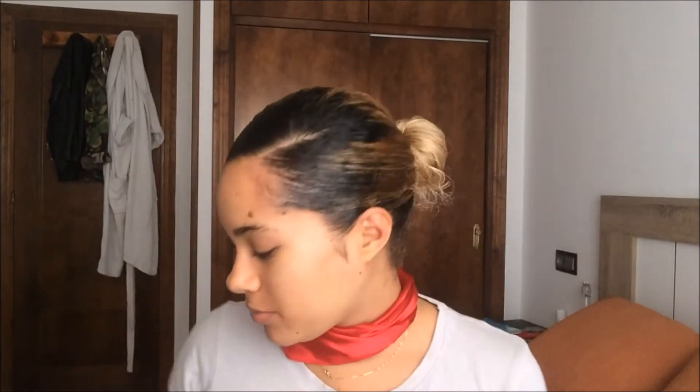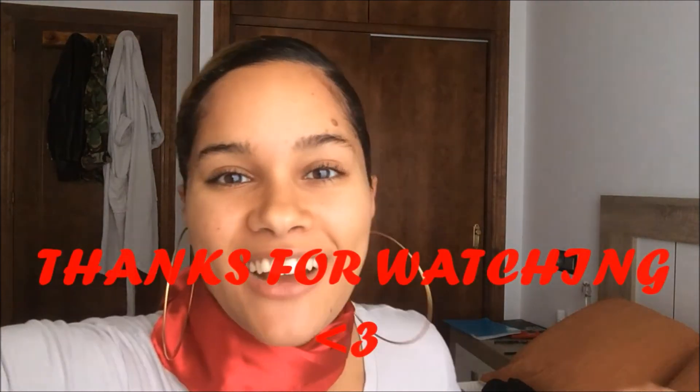I remember one time I had a job interview and I did a bun just like this with a lot of bobby pins. When I got home I was so tired — I didn't take my shoes off, I didn't take my clothes off, nothing. The first thing I did was take the bobby pins out and I was like 'oh my god.' There was a lot of equipment — look at all this stuff.